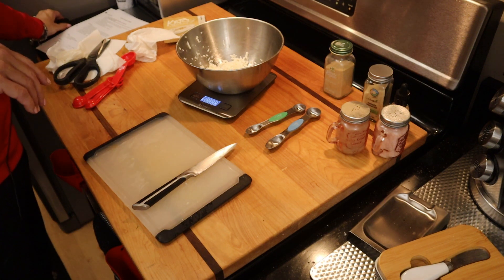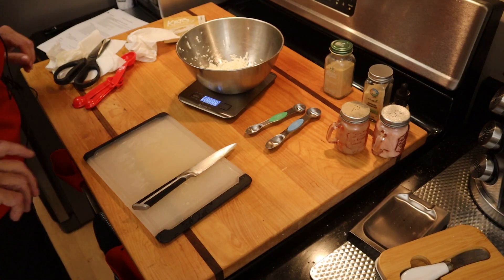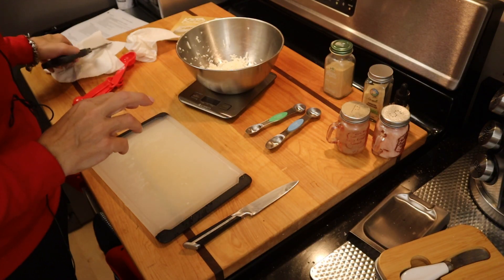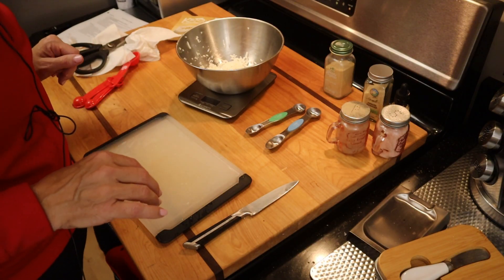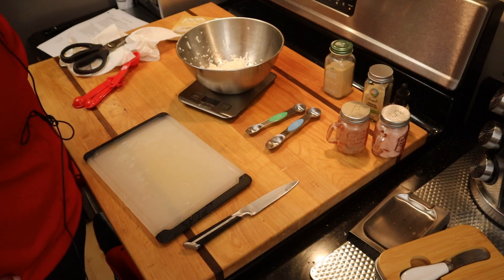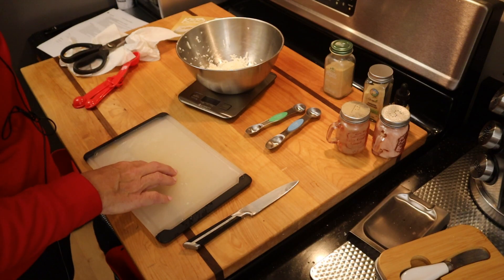Hey everyone, it's Rachelle here with Losing It on Keto. In this video, I'm going to make a potato wedge. I've got big ideas for this, but for now I'm just going to focus on making a potato wedge.